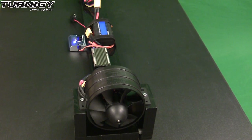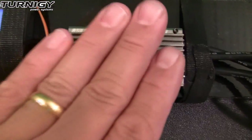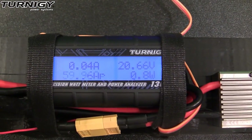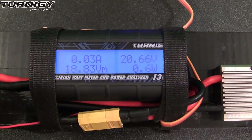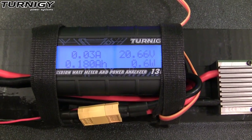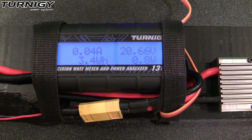Let's go ahead and take a look at the numbers on the wattmeter. It feels like the ESC barely got warm to the touch. The reading on the wattmeter is 59.96 amps of draw. The voltage drop is down to 18.83 and we got 1157 watts of power out of it.